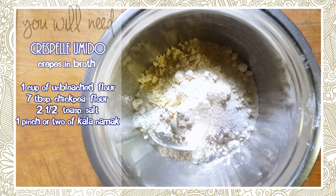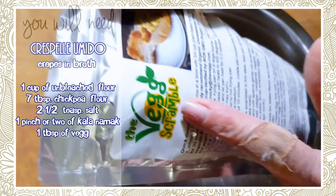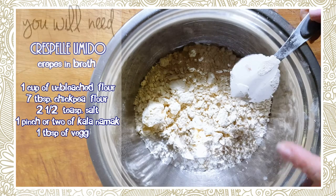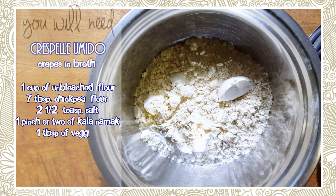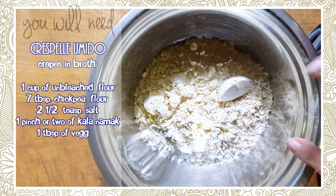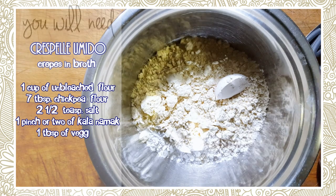We're going to put a little bit of kala namak — that's the egg salt — because normally crepes are made with egg. Since we're vegan we use other things that give you that smell or taste of egg. I'm going to use one tablespoon of the 'vague.' If you don't have it, you can replace it with brown flax, but I don't want the specs in my crepes. You can leave it out — it holds the crepe a little firmer but it's just as good without it. Don't go crazy if you don't have the vague or the kala namak salt.